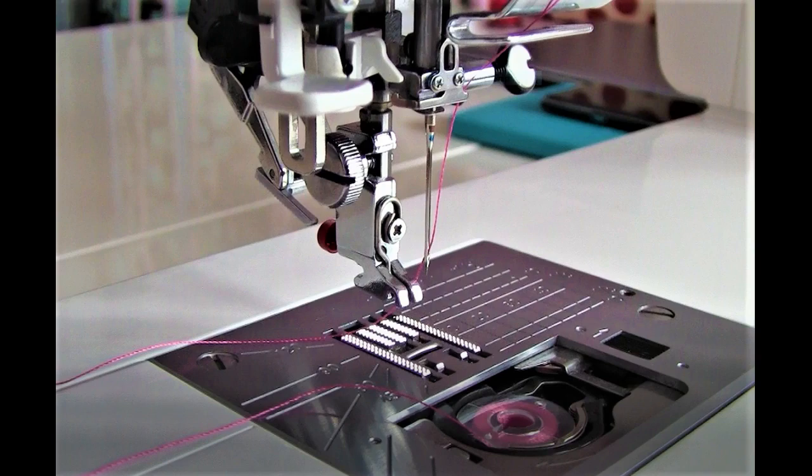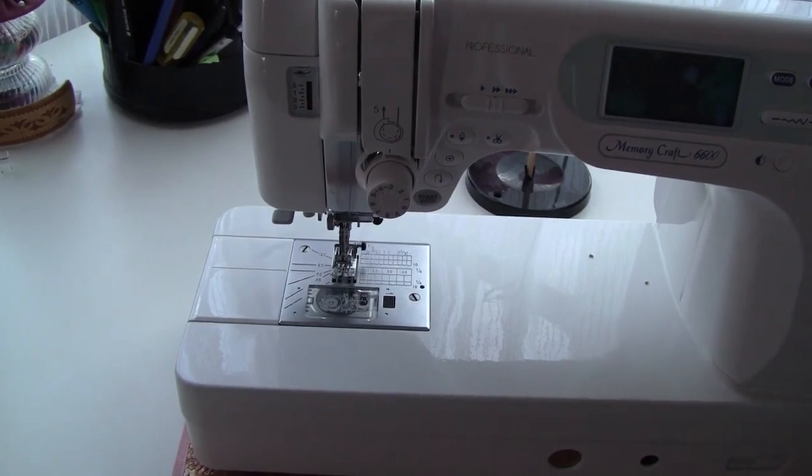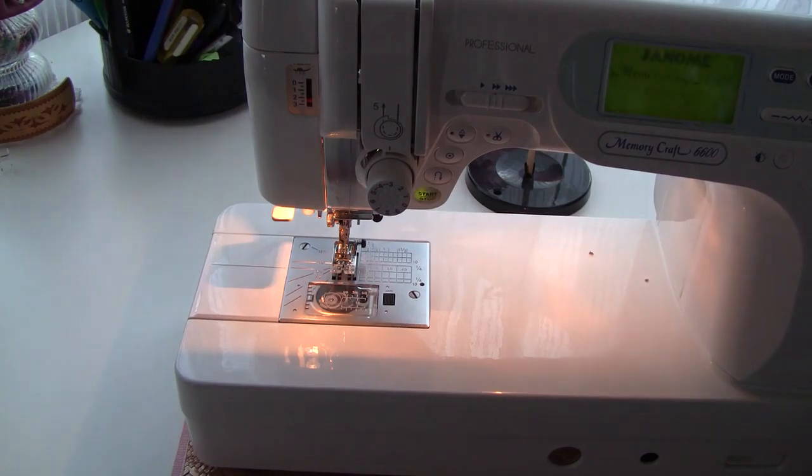First, let's talk about some general rules to follow. Don't turn on your sewing machine while threading a needle if you are just learning to use your sewing machine, because you can accidentally start sewing and get injured.